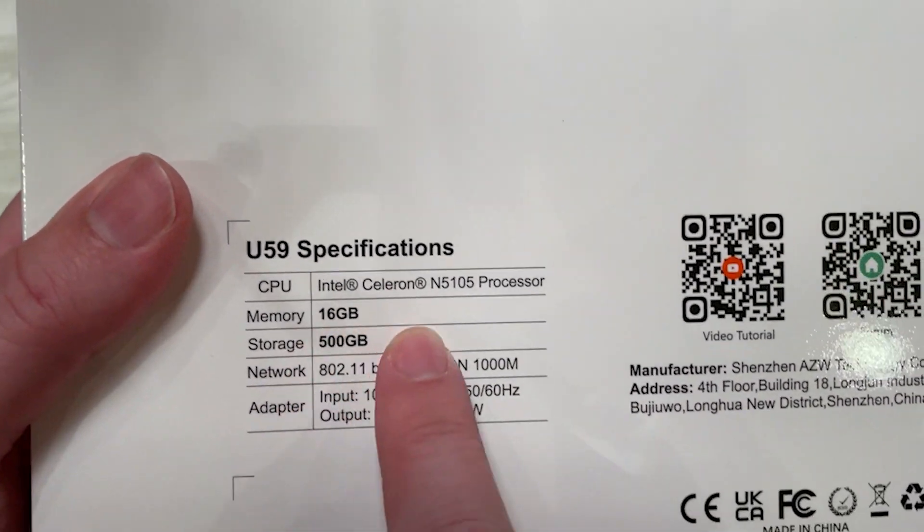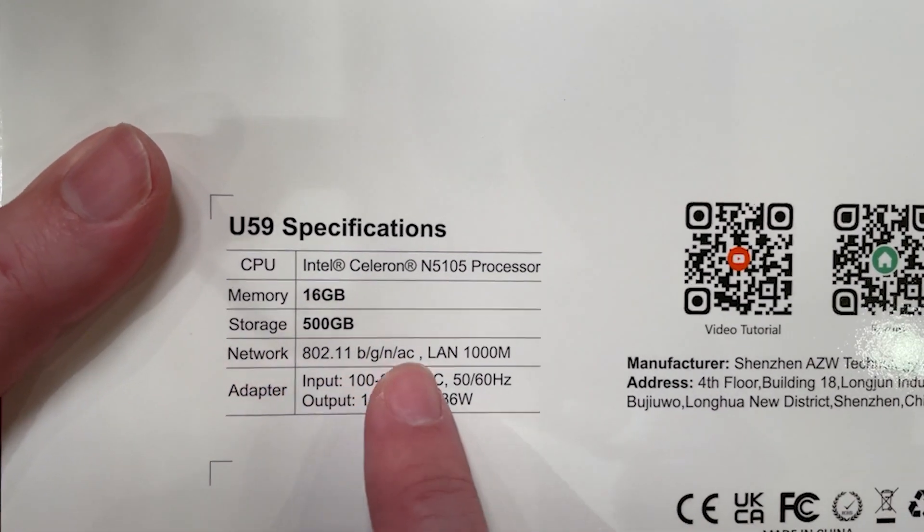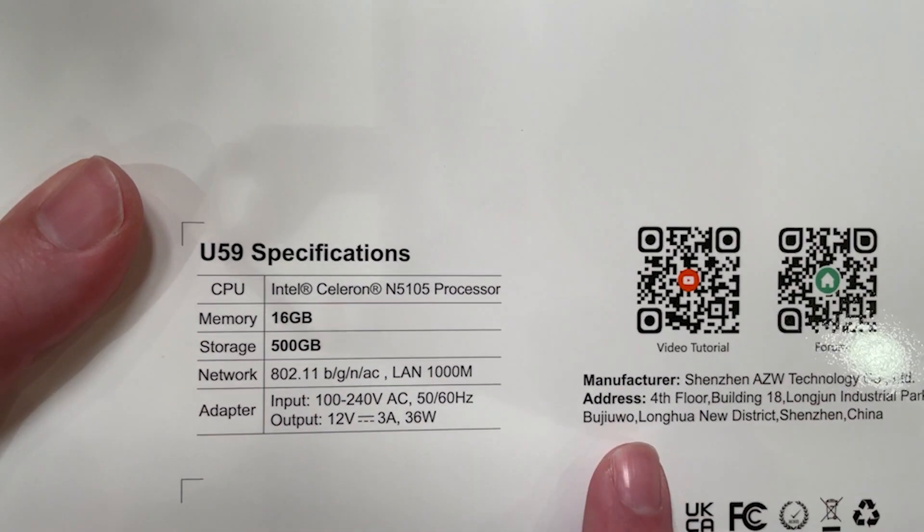It also comes with 16GB of RAM and a 500GB solid state drive. Sadly it only comes with Wi-Fi 5 — I would have liked to see Wi-Fi 6 — but I'll be using the LAN port anyway.